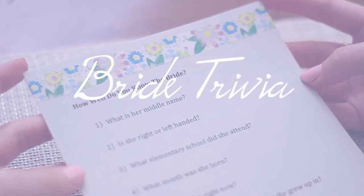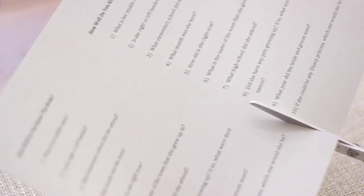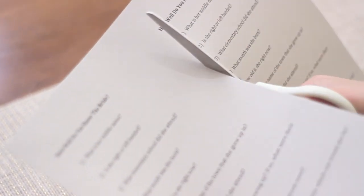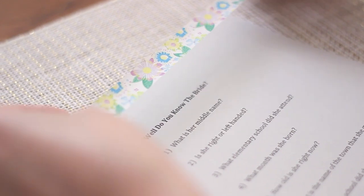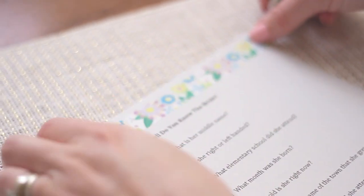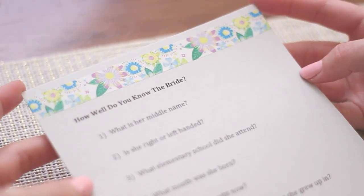And now for probably the easiest activity you can put together. I came up with ten questions about the bride, printed it out on cardstock two to a page, cut it in half, and took some washi tape to decorate across the top. Everyone has so much fun with this — it's a really good icebreaker game, it gets people talking, and you can give out prizes for whoever gets the most questions right.